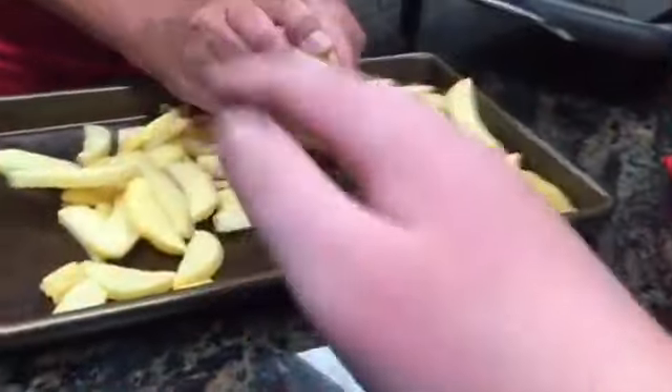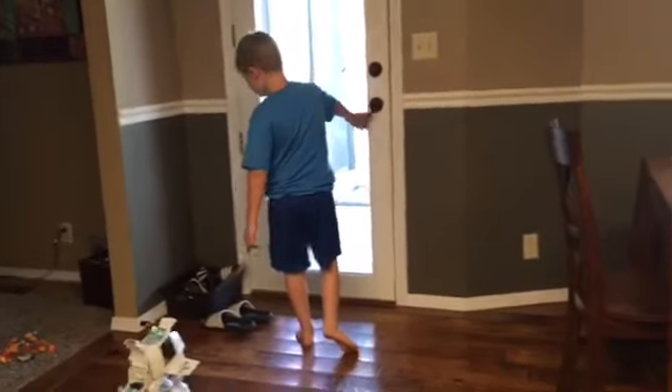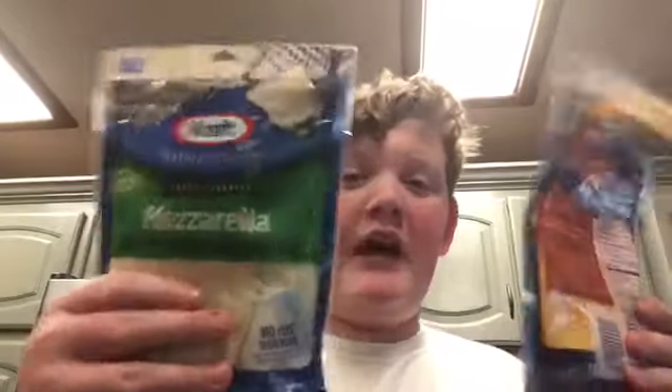Any kind of fries will work, but we are using steak fries right now. I brought my little brother here — what's up Foster? Yeah, he doesn't really care, he's gonna be on camera.